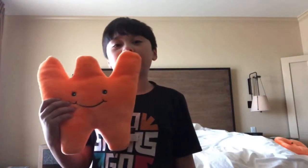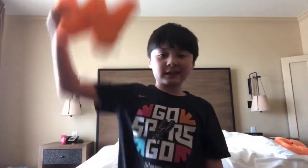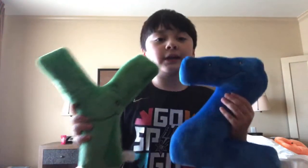W-X. Wait a minute, where's the X? We're going to have to find Q and X later. Let's just move on to the two last letters, Y and Z.